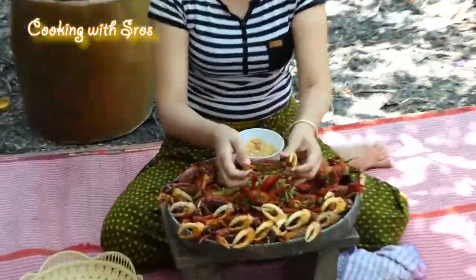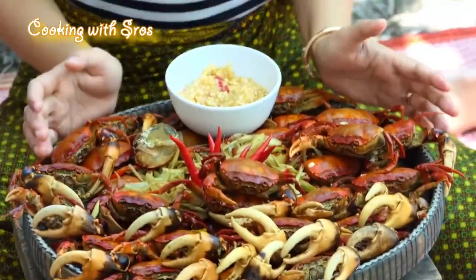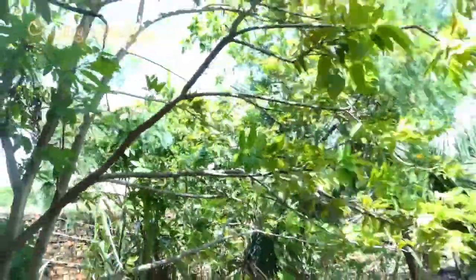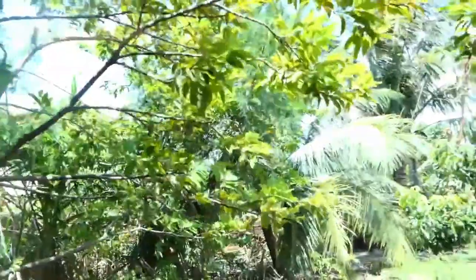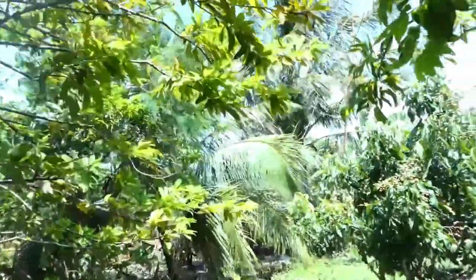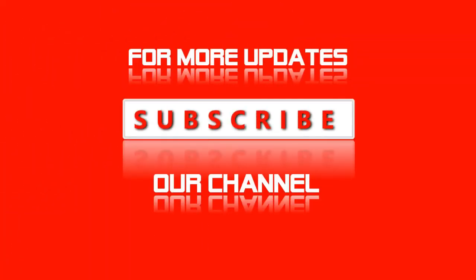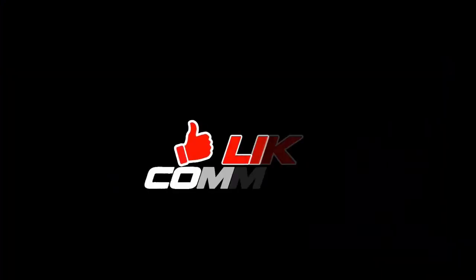Yummy! The recipe today is finished. Even though the recipe today is so simple, it's very yummy. I hope you would like and enjoy the recipe. See you in the next recipe. Bye bye!